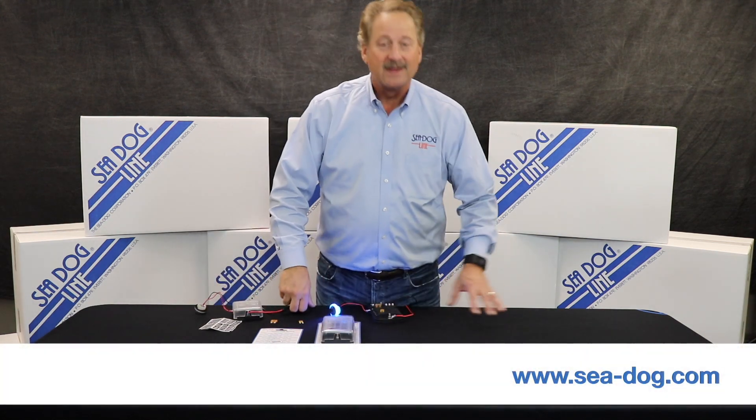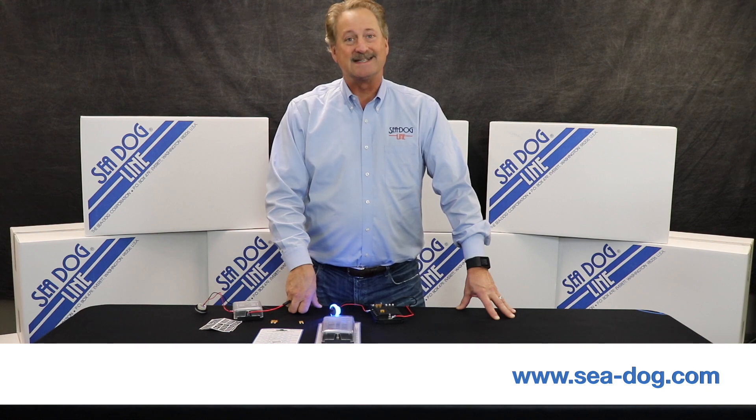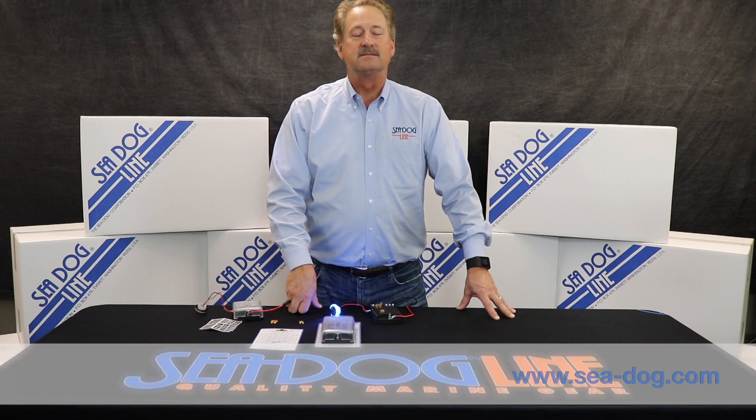Great new product we've come out with. If you have any other questions, take a look at our website at c-dog.com. Safe boating out there.